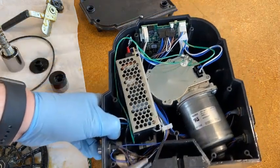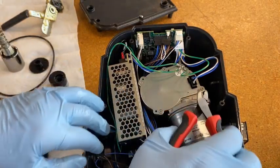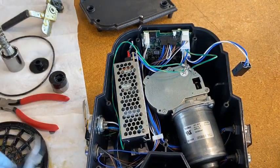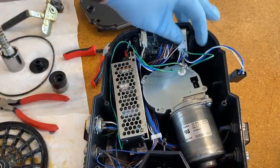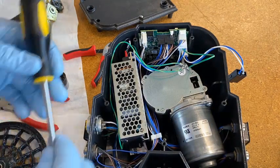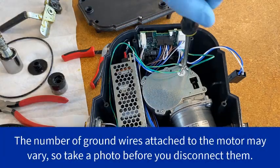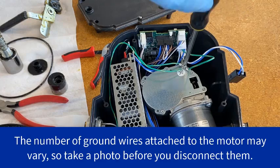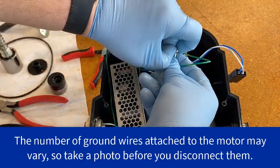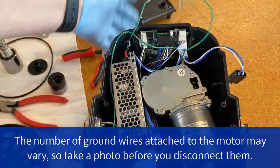The next step is to disconnect some wires from the motor. First, there's a connector on the motor that just pulls straight out — pull that to the side. You may want to remove more connectors to get them out of the way when we drop the motor, but sometimes it's okay to leave them. Be careful not to break any other connectors. We also need a Phillips head screwdriver because these three ground wires all come together here. Take that screw out and set it aside. Now we're ready to drop the motor.